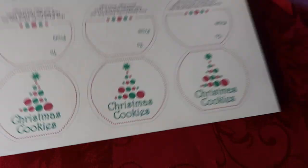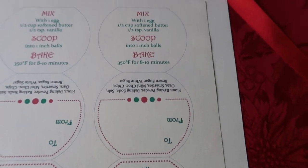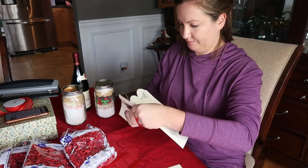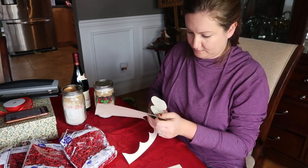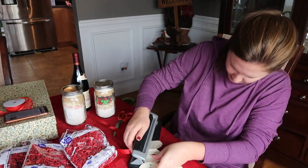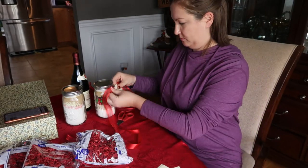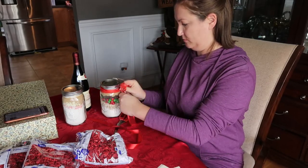Now I just need to add some gift tags and ribbon to make it look super professional. I did not make these — I am not technologically savvy. These were actually a free printable that came with the recipe I found on Pinterest, so I just printed them out. I picked up some ribbon from the dollar store, did a quick hole punch through the label, tied the ribbon around the mason jar, and I can't get over how cute this looks. It probably took me about 20 minutes to make both jars and do all the ribbons — a pretty quick and inexpensive DIY gift.